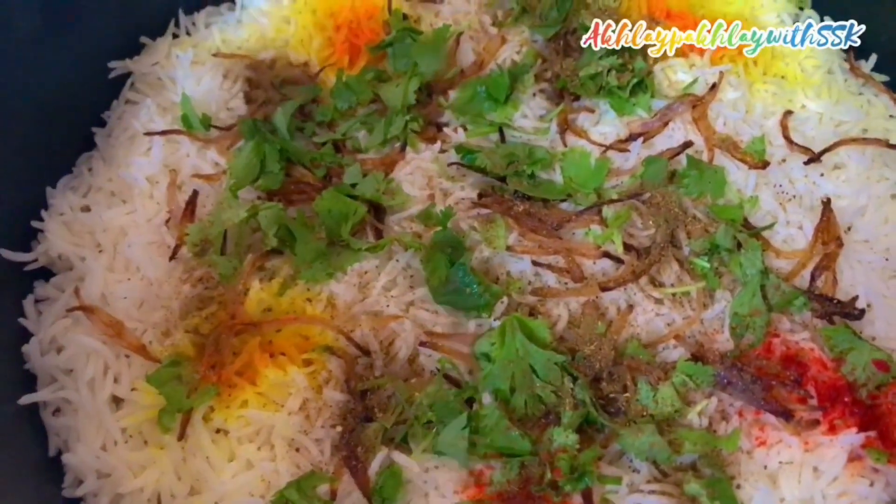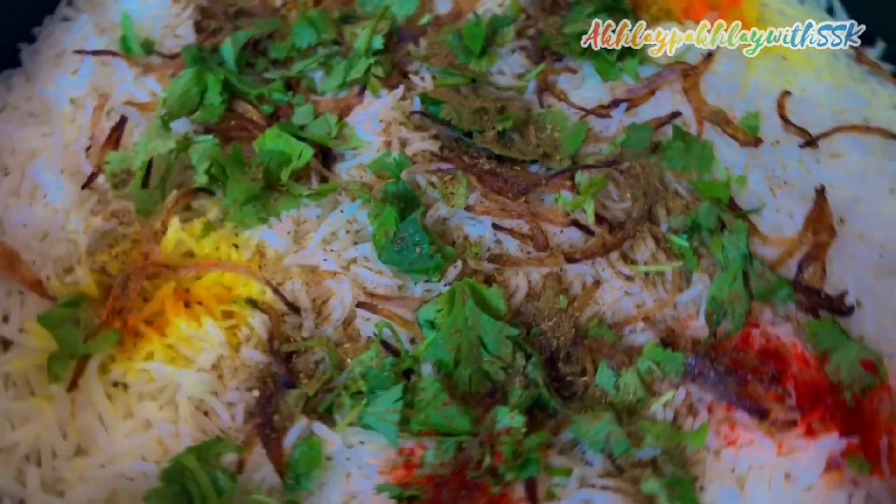Our chana biryani is all set to go for dum. We will give it 5 minutes of dum first, then keep it on dum for the remaining 10 minutes.